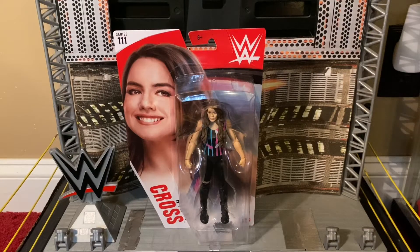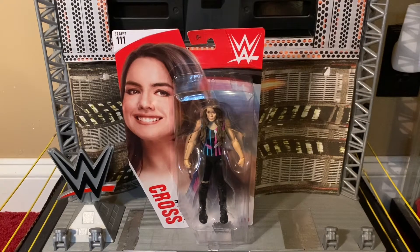It's time to get a little crazy. Today I have from Mattel's WWE Basic Series 111 line - she is the best friend and tag team partner of Alexa Bliss, she is Nikki Cross. Believe it or not, this is Nikki Cross's second Mattel action figure. Her first one was an elite when she was still part of Sanity. But this is her first figure as part of the team with Alexa Bliss.